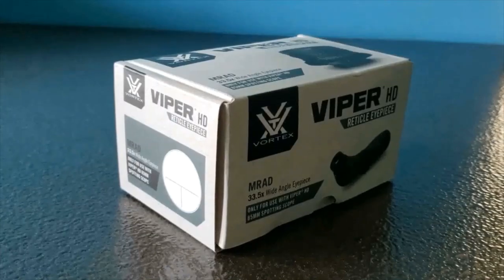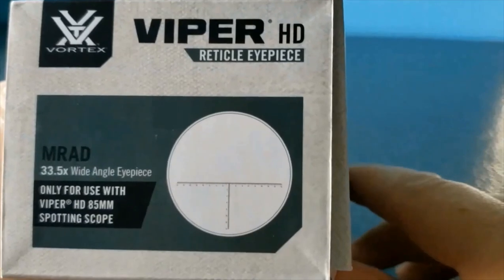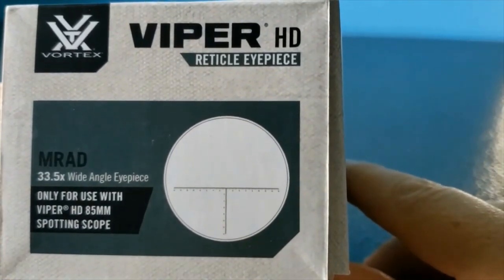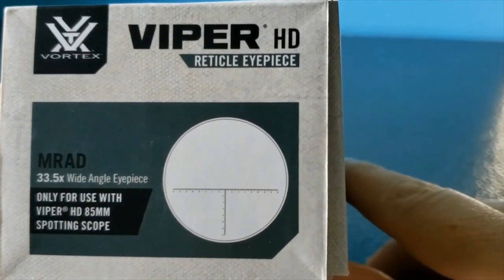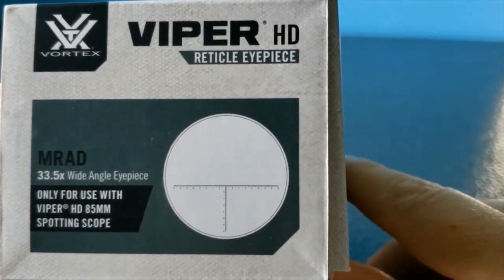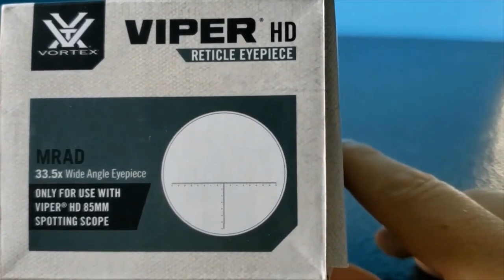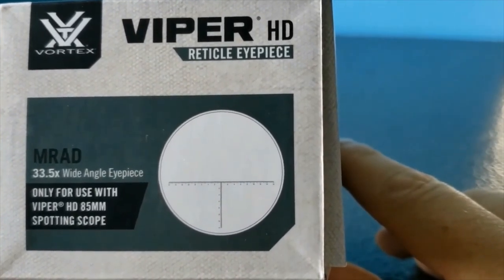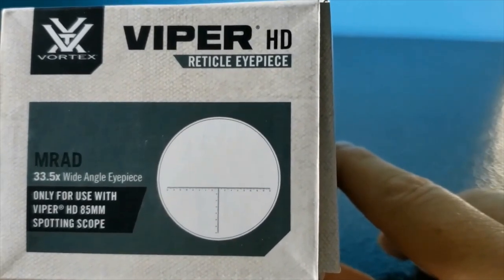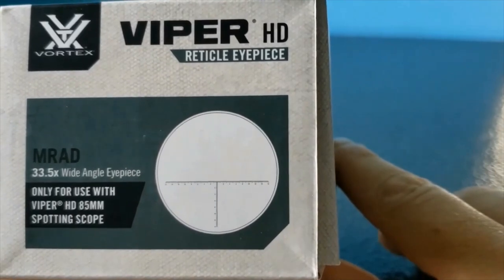If you're like me, you're excited to know that Vortex has released this new Viper HD reticle eyepiece. This eyepiece will only work with the new generation or the latest Viper HD spotting scope line. It also says it will not work with the non-85mm spotting scopes — so that would be the 65mm they have out there. I did have that one briefly, but I do like the 85mm, which is the 20x60.